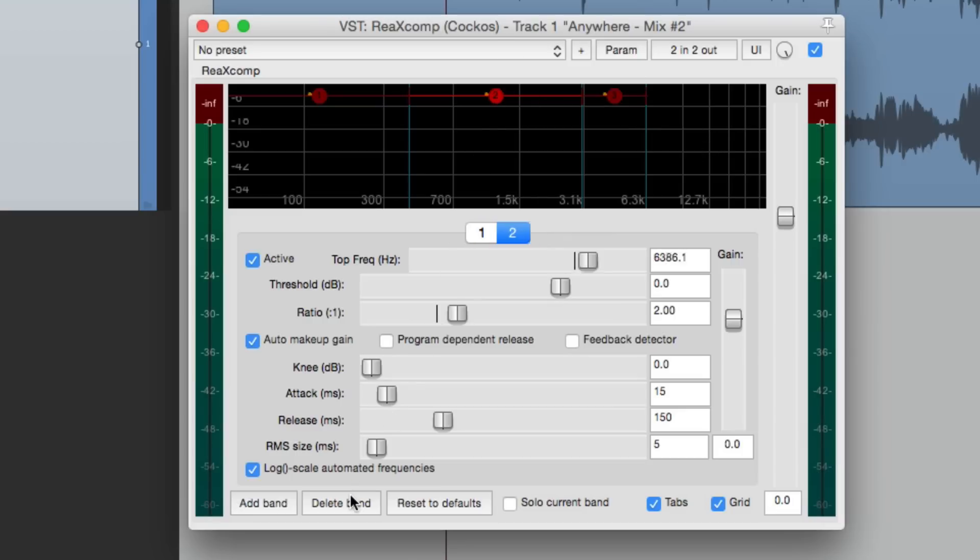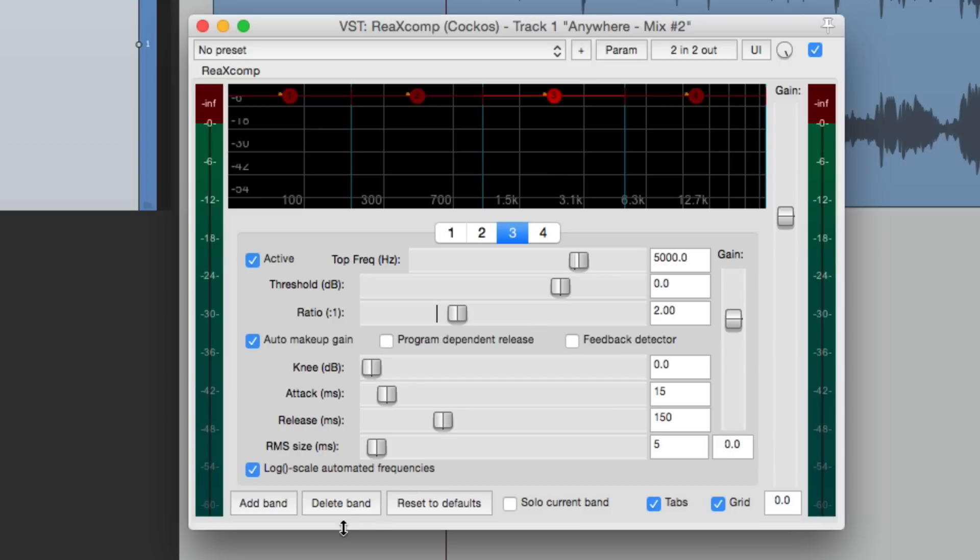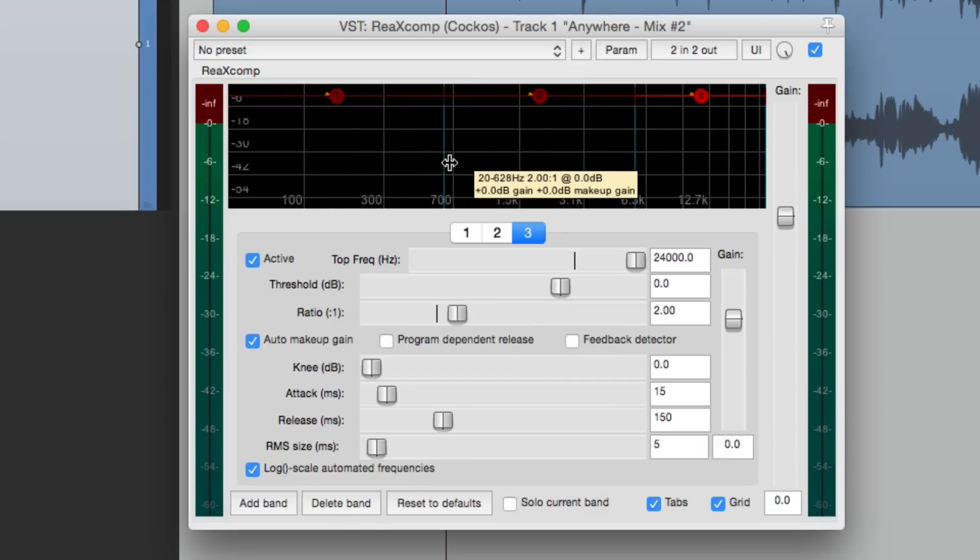Let's bypass the first band — now just the second band is being used. We can adjust it just for S's in this range to create a de-esser that only compresses certain frequencies. For the most part, multiband compressors are used on a stereo mix, even though they can solve problems like a de-esser or vocals too nasally — we could set this to upper mid-range and just compress those frequencies. But in this video I'm going to concentrate on what we use it for the most, so let's go back to the default preset with three bands: low-end, mid-range, and high-end.